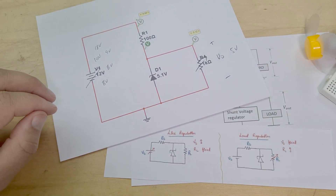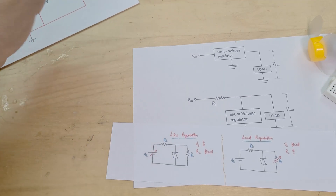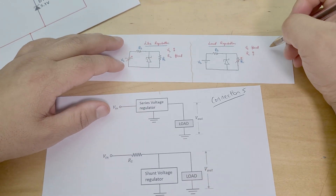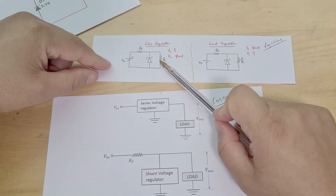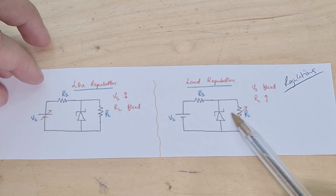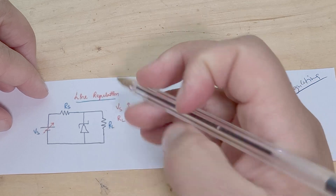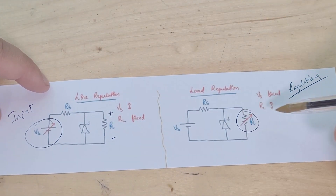In terms of voltage regulators, there are two different types of regulation and two types of connections. The two regulation types are line regulation and load regulation. The only difference is: a line regulator regulates the output voltage across the load resistor regardless of how the input changes — it's based on the input. The other one regulates based upon the load.